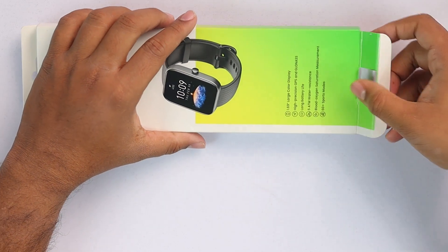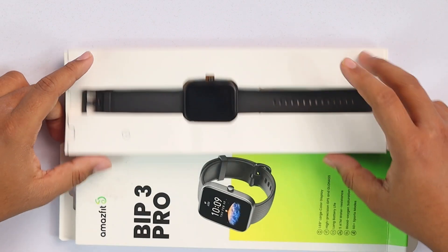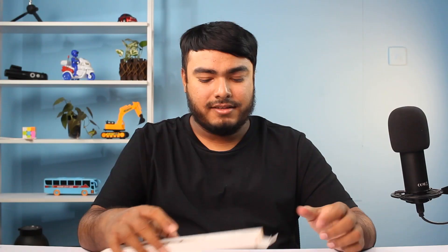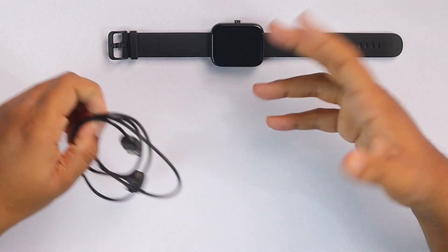Taking the watch out of the box — here is the watch. And the charging cable will be right in here, because here is the power logo. This is the charging cable to charge this smartwatch. Since we already have charged the watch, we won't be needing this, but this cable is pretty long — it's quite a good size, so you can charge your watch comfortably with this cable.